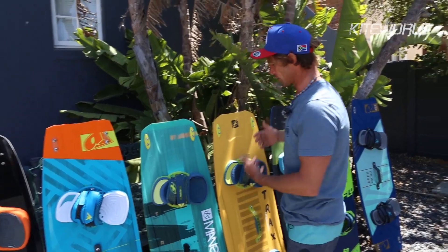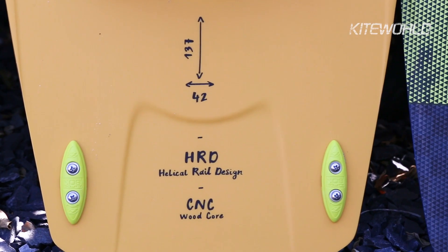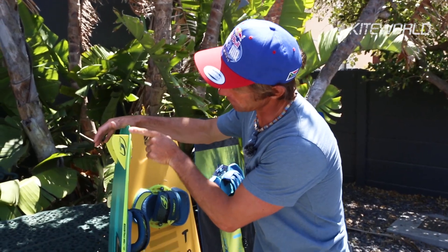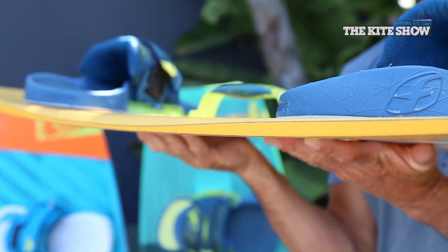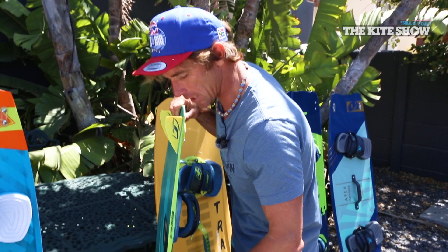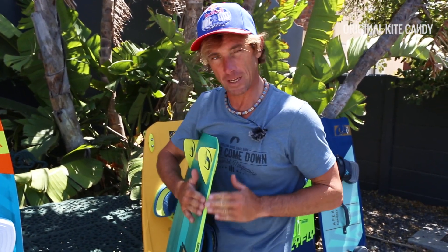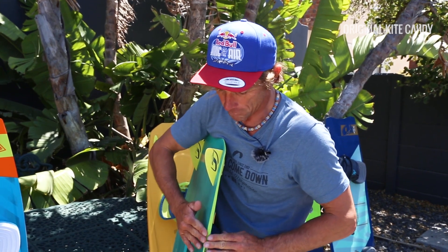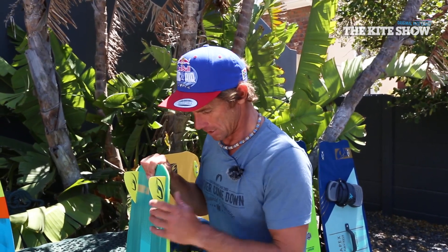Most importantly, where the Tracks differs from other boards is the side rail profile, which is called HRD. Looking at this ABS rail, we have quite a thin amount of ABS, then it goes fat, then thin, then fat again. But it doesn't just change size — the profile of the rail changes as well. We have quite an abrupt edge where you'd normally expect it, and then as the rail moves towards the middle of the board it kind of chamfers in, becoming more rounded and soft.